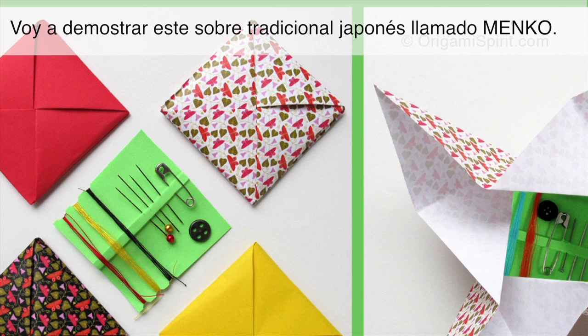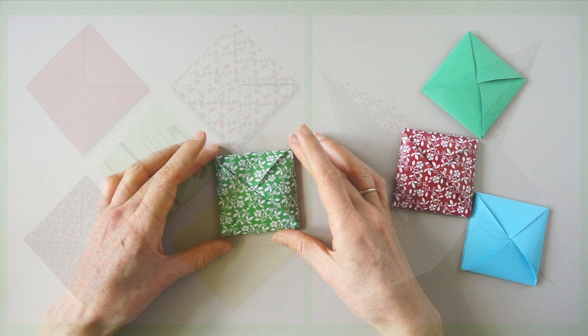Hi, this is Leila Torres of OrigamiSpirit.com. I'm going to be demonstrating this traditional Japanese fold called Minko.